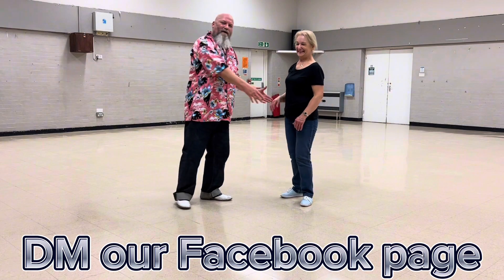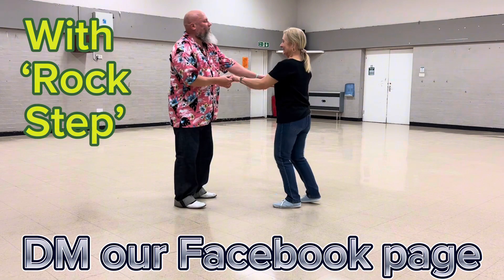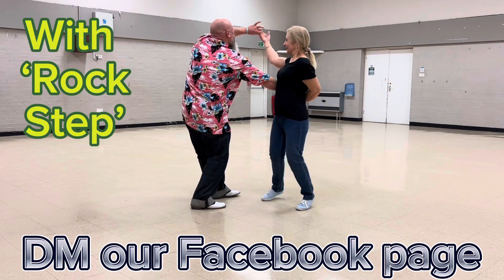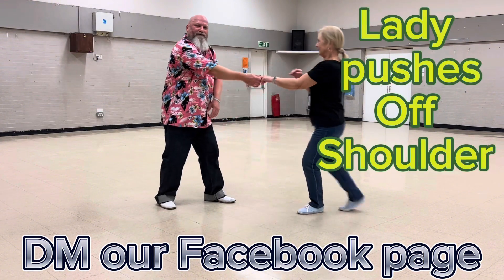We'll do a step back this time: one, two, high lead, there she is, one, two, step back, unfurl, present your shoulder.